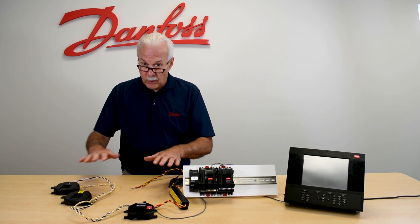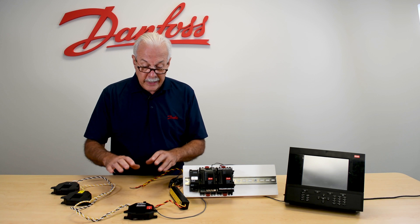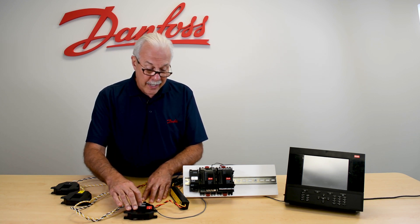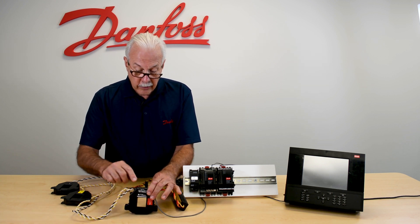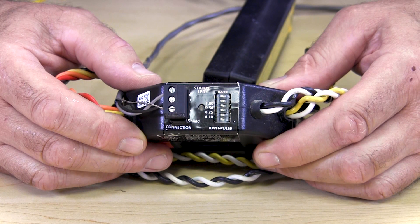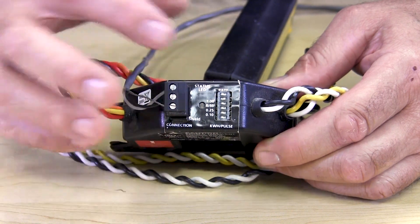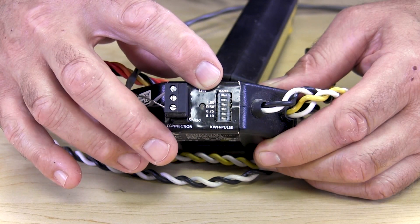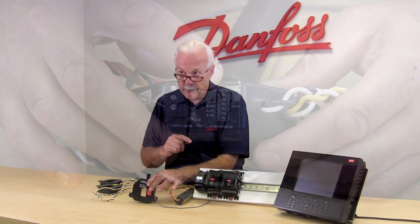Now once we have it all set up, we need to make sure that it is configured for the correct pulses to be sent back to the System Manager. There is a set of dip switches right here — they go from 1 to 0.5 to 0.25 and on down. But 0.1 is the typical setting, and that means every KWH will send a pulse back to us.